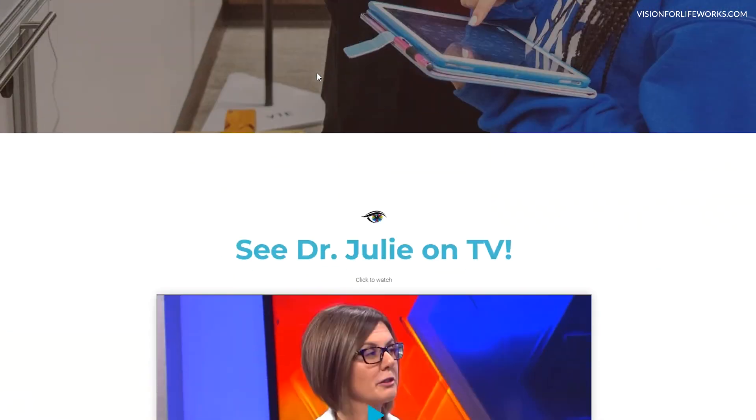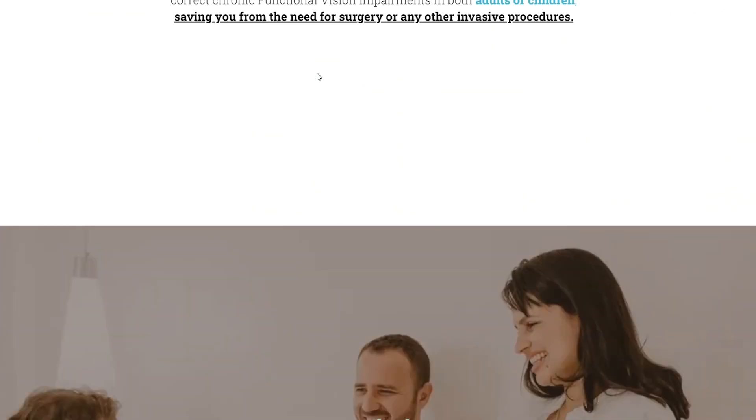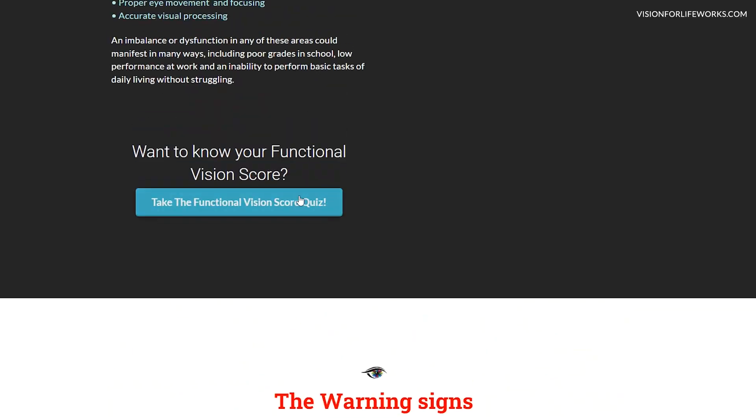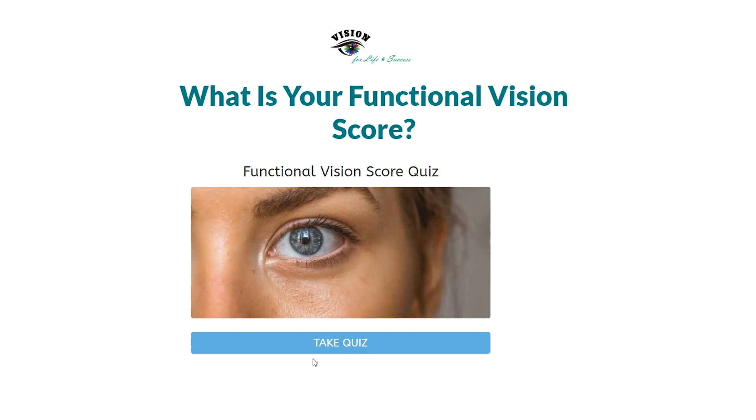You have two choices there. You can either schedule a consultation, which I highly recommend if you're just ready to take that next step, or you can tool around, read some of our success stories, read a little bit about some of the things that we treat with our clinic, and take a quiz.